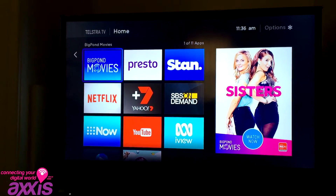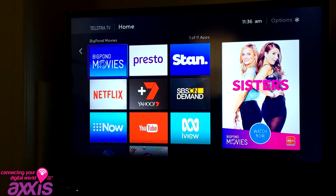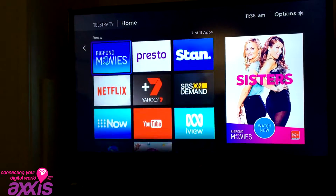Once you've activated your Telstra TV, you're right to go and use it to watch movies — BigPond movies, Presto, Stan, Netflix, YouTube, Yahoo, 7Plus On Demand — a range of different items you can go to.